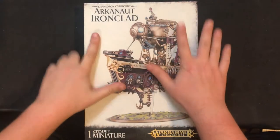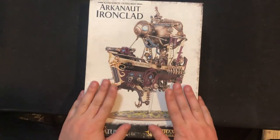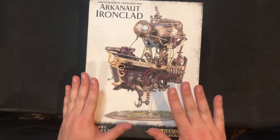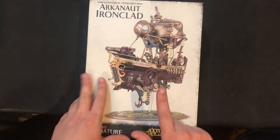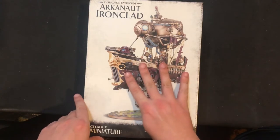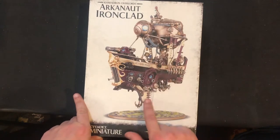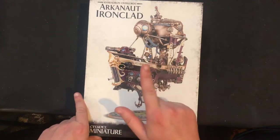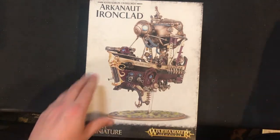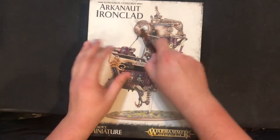Hey folks, welcome back! Really cool — I love all the details and additions. I've seen five in person now; one was converted to be a Skaven ship, but super cool, super excited. So let's open this up and take a look inside.